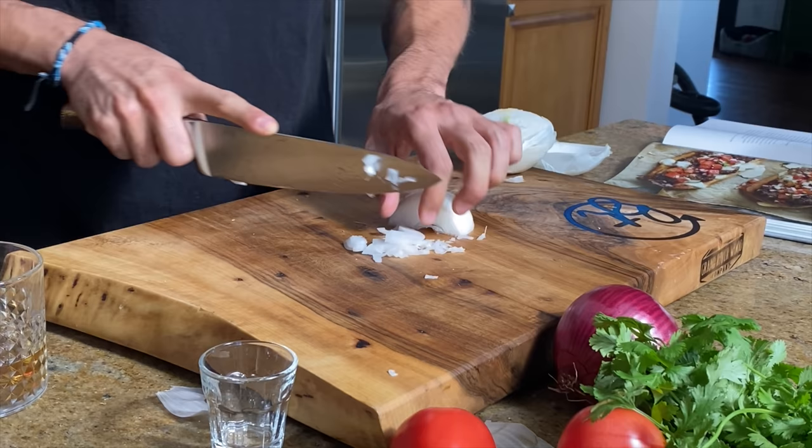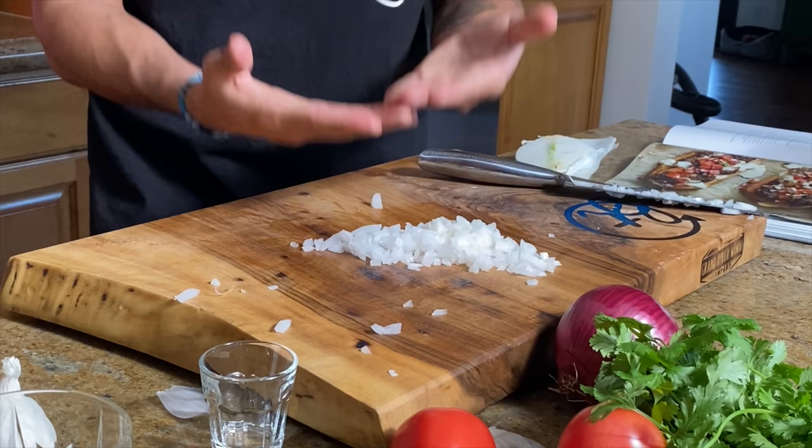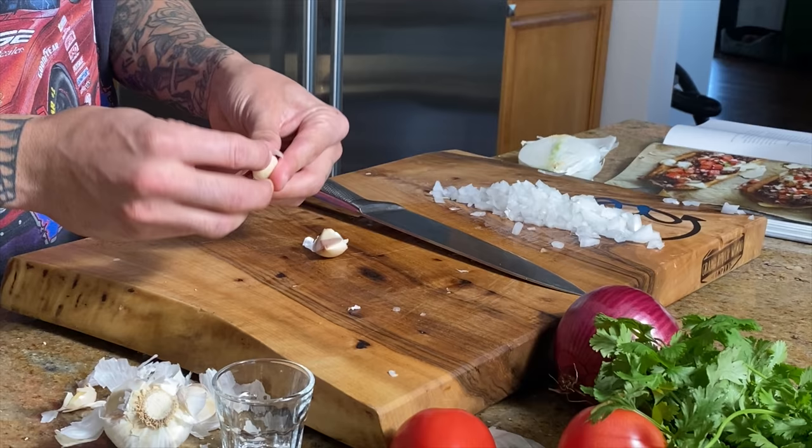Here is our chopped onions — exhibit A. Now let's start peeling and slicing the garlic. I just got the two cloves out and now I'm supposed to peel them. So the next thing we're going to do is add some olive oil to our pan, then add in our onions and our garlic.